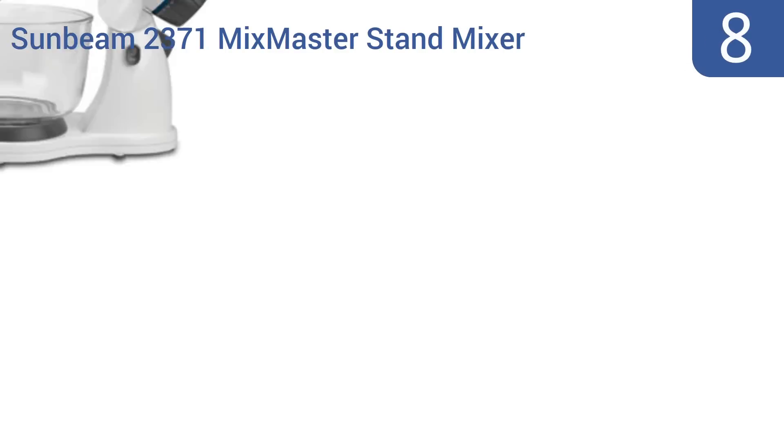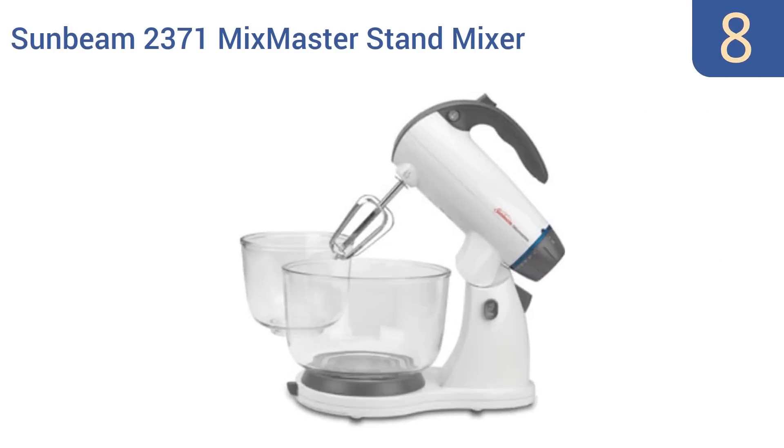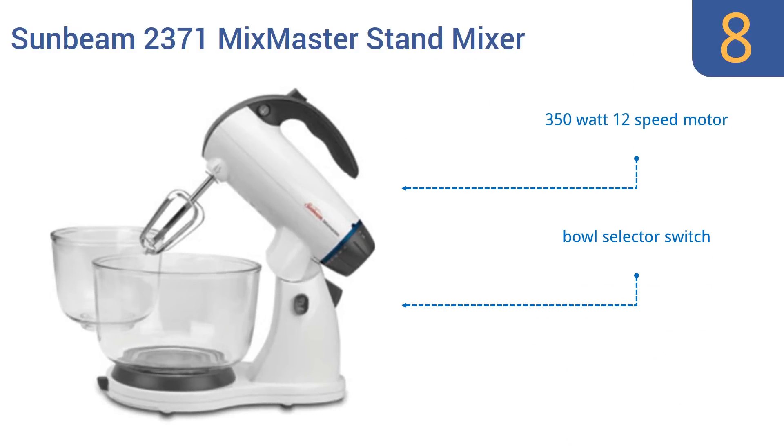Starting off our list at number 8, the Sunbeam 2371 Mixmaster Stand Mixer is a reliable low-cost option that isn't as powerful as more expensive models but offers comparable features. It's more than suitable for batches of cookies or occasional cakes. It features a 350-watt 12-speed motor, a bowl selector switch, and a nice selection of accessories.